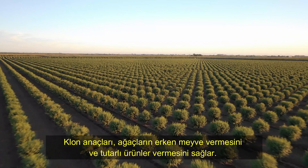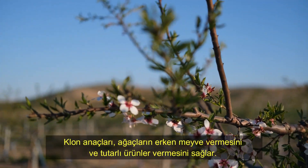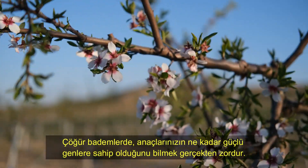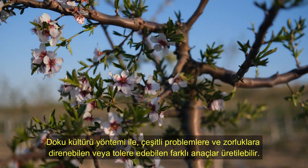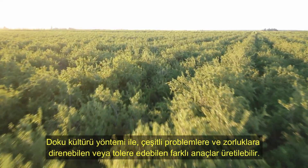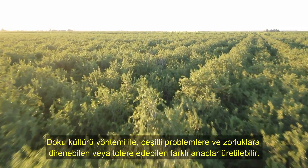Clonal rootstocks allow trees to fructify early and to yield consistent crops. In almond seedlings, it is very difficult to know how strong the genes of your rootstocks are. With the tissue culture method, different rootstocks able to resist or tolerate various problems and difficulties can be produced.